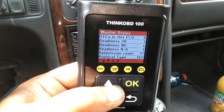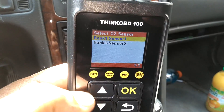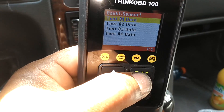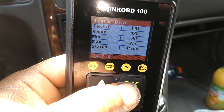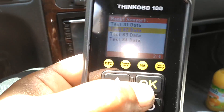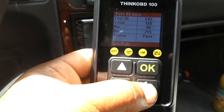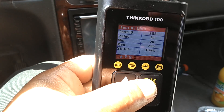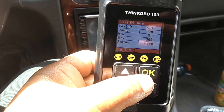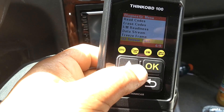Let's see what it says about O2 sensor data. O2 sensor test: we only got one O2 sensor — Bank 1 Sensor 1, and Bank 1 Sensor 2 is downstream. Hitting OK: minimum/max — it passed. Let's see if there's another test. Test 82 data — passed. Test 83 data — passed on that one. I don't know what those values mean, but it's saying that the O2 sensor is good. So you can actually test your O2 sensors with this scanner.